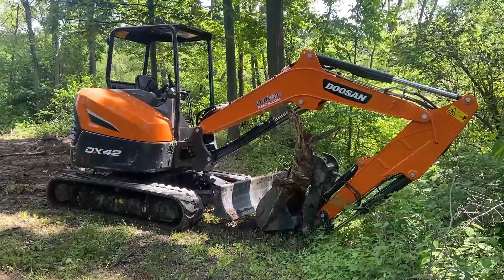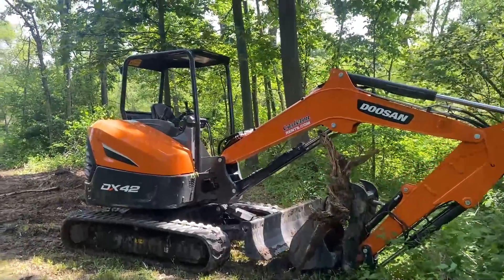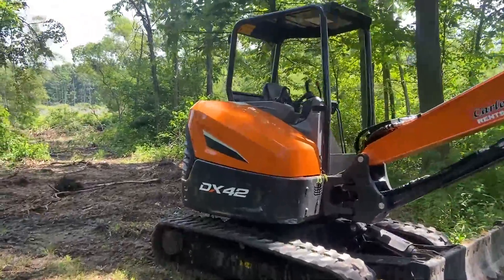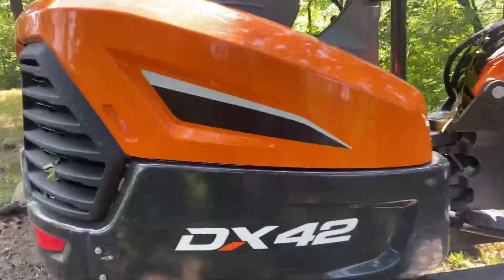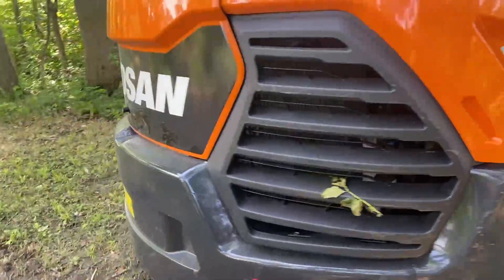All right, well, here it is — our Doosan excavator. It's a DX42, which I believe stands for a 42-horsepower excavator. This excavator weighs in at a little over 10,000 pounds.